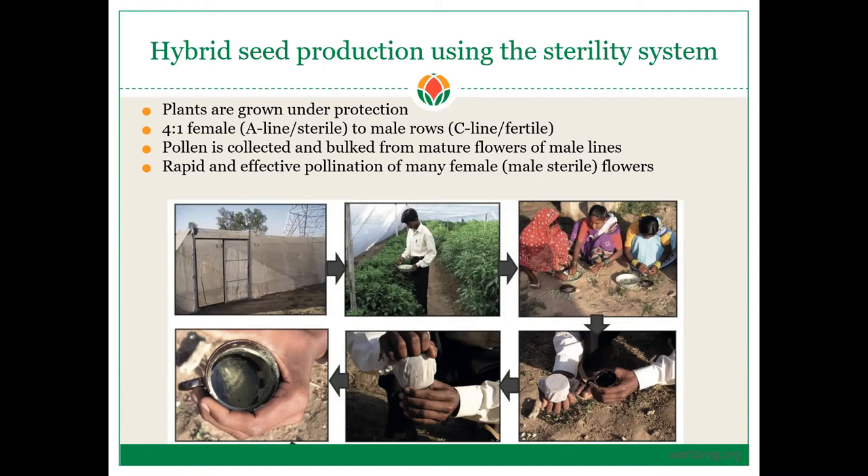You usually grow these in rows at a ratio of four to one — four females for every one male row. You can see in this image this person is collecting flowers from the C-line, and these are your female A-lines. You can always tell the A-line because it's taller; it's not putting any energy into producing flowers or functional pollen, so it's usually vigorous and quite tall.